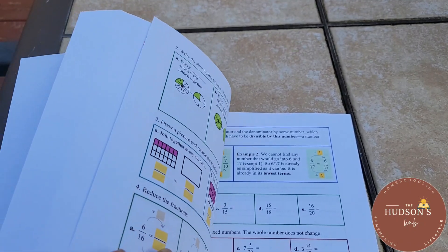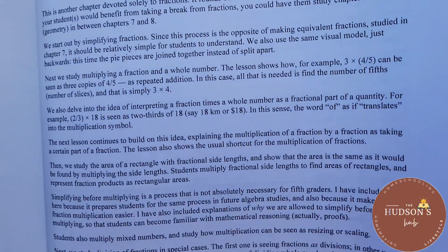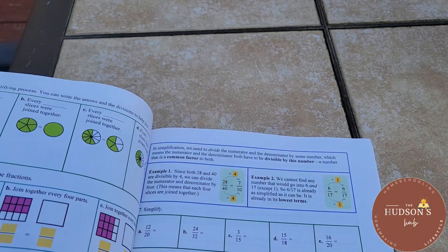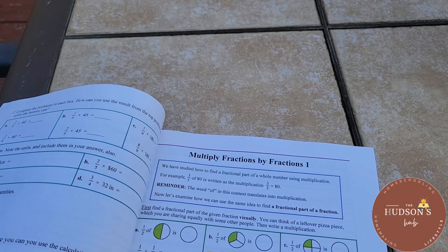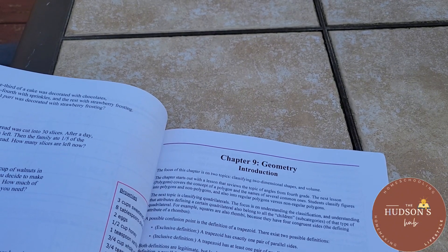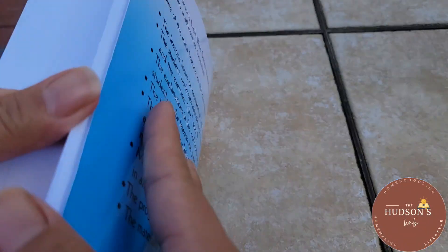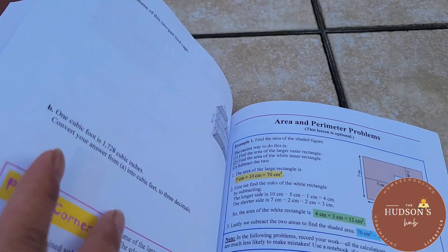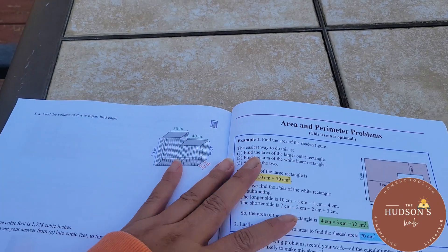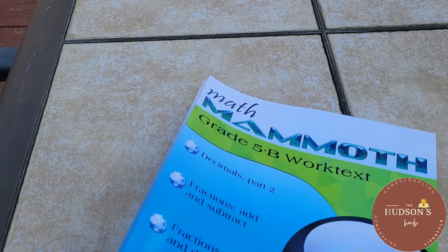Chapter eight starts on page 119 and covers fractions: multiplying and dividing, with a pacing suggestion. Topics include simplifying fractions and multiplying fractions by fractions. The last chapter is chapter nine, all about geometry, with an introduction. There are lessons on area, area and perimeter problems — this lesson is optional — so it's completely up to you.